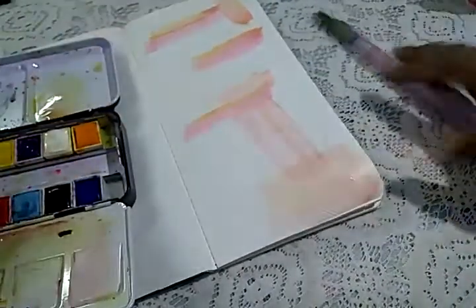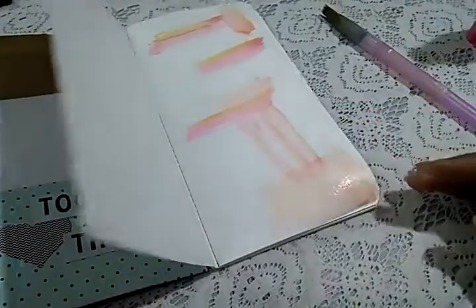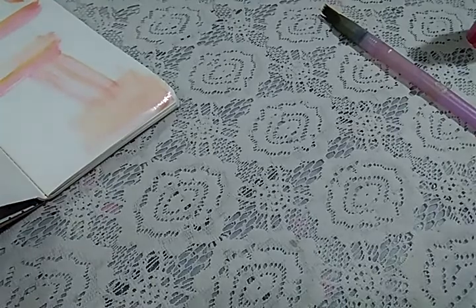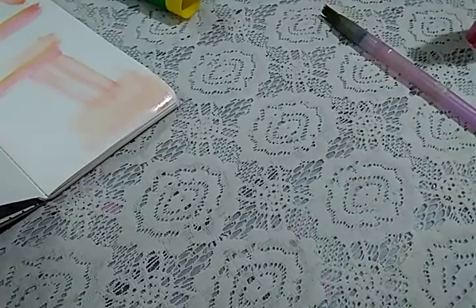It's just some splotches of color here and there, not much. While I let this dry, I'm going to look through my paper stash and see what would work best on this page. I'm going to go through this punch and maybe use a little bit of craft paper.